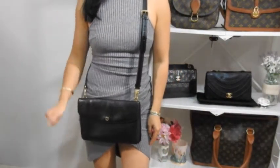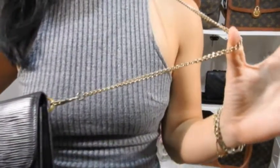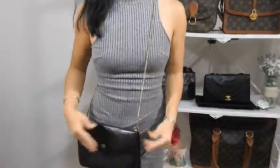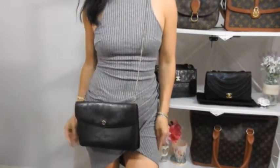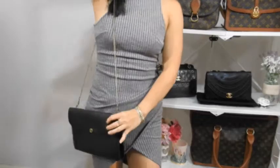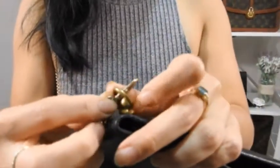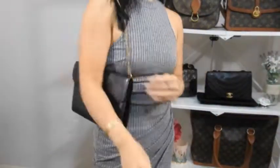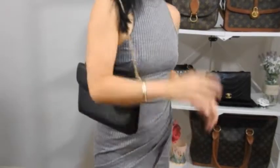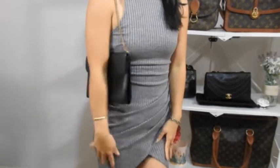Strap number two for the Montaigne is a thin gold chain strap. The thinness of the strap means you can wear it long as a crossbody or long shoulder bag. You can also loop the small lobster claw through the D-ring, double it up on the other side, and now you have a shorter strap for a daintier shoulder bag look — great for a more formal occasion like a wedding.